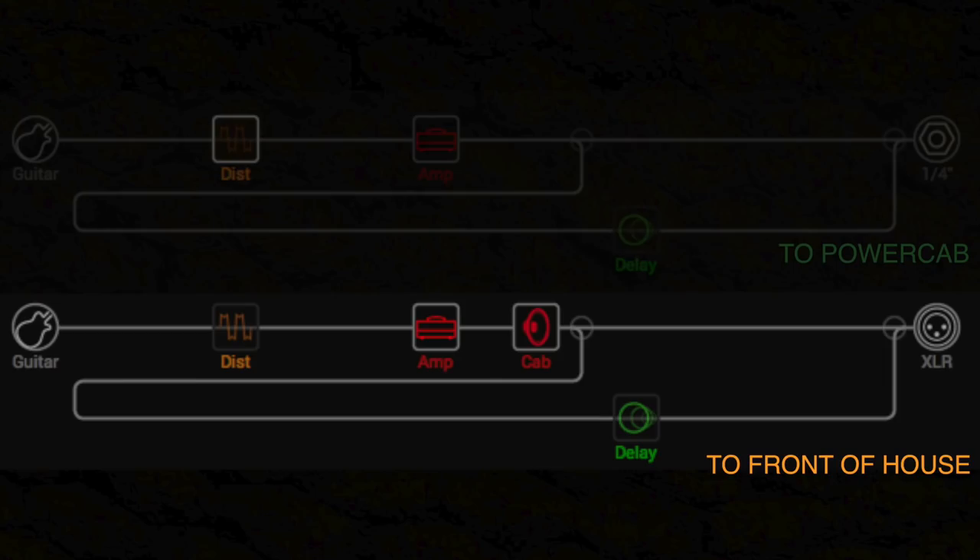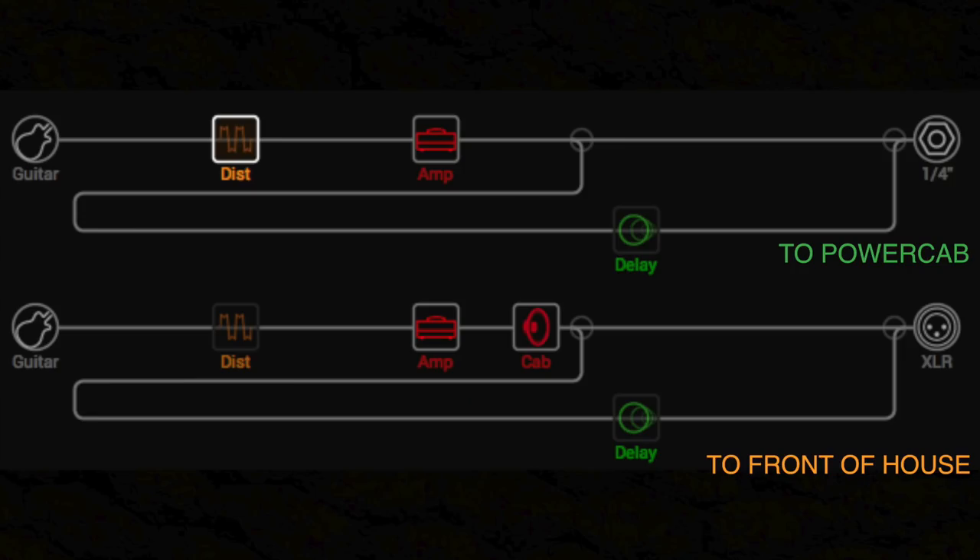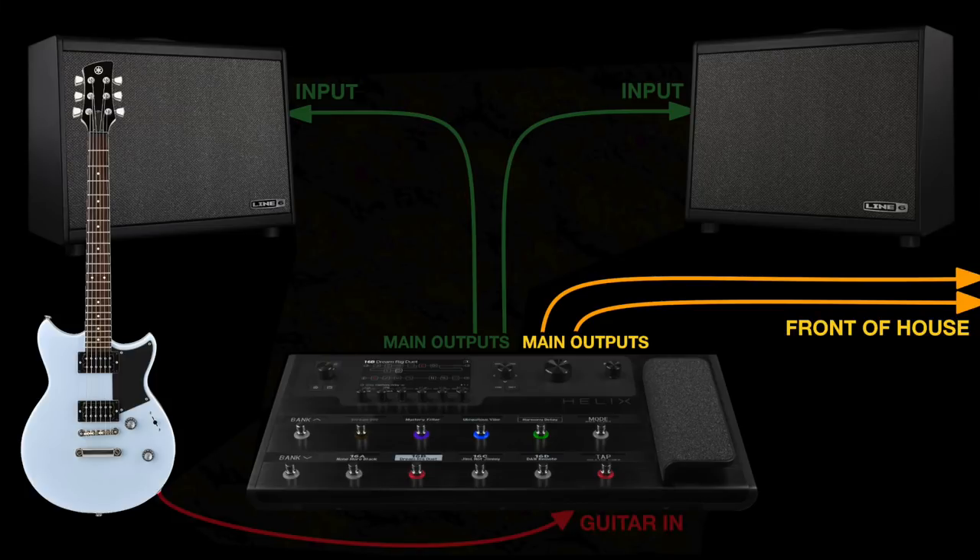If you're using a modeller with multiple signal paths you have lots of different options. With Helix for example, you could run a signal path to the front of house with an amp model, maybe some effects and a full speaker simulation, and then use a different path to run just the amp model and the effects into a PowerCab. That way you get the 1x12 amp in the room feel from PowerCab, and the audience can get an entirely different sound — for example a full 4x12 speaker simulated sound or IR signal direct from the Helix and the PA system.